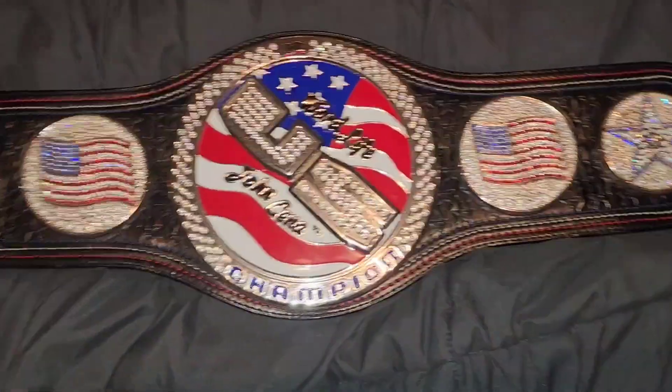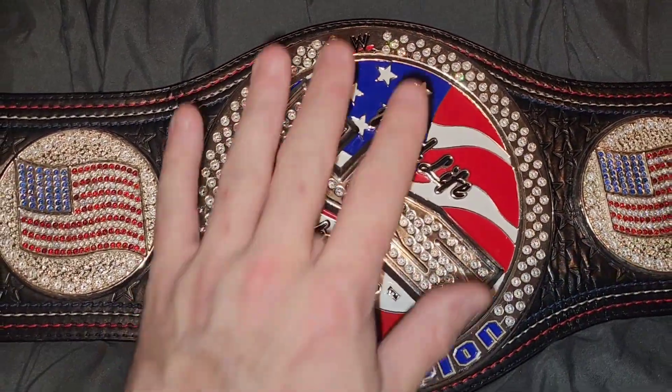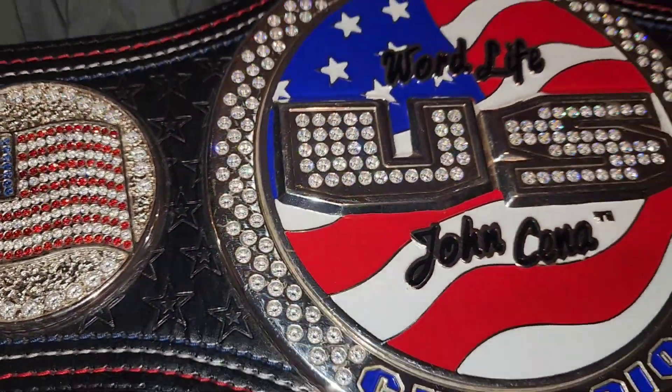Hey guys, Charlie and James back again. We got another kids spinner belt - this one's restoned completely. It's a kids Figs Ink belt, one of his favorites, and we're excited to upload it here. Here it is guys, this is a Figs Ink kids spinner, kid size, as you can tell it's a lot smaller. Very nice belt though, restoned the whole thing.